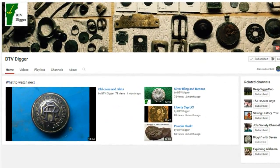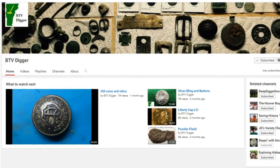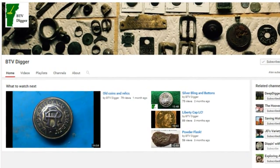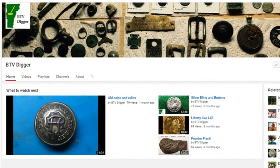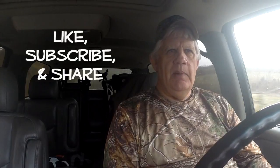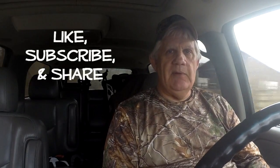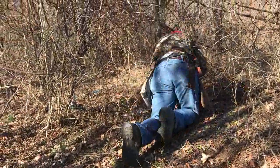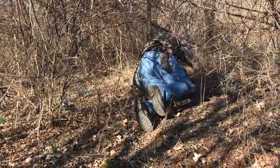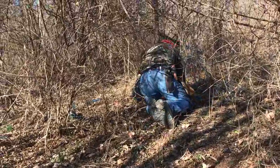I want to do a shoutout today to my buddy BTV Digger — you can see his channel there on your screen. He's a good guy, makes some good videos. I'll leave a link in the description below, so check him out. BTV Digger — like, subscribe, and share, and be sure to tell him that Seven sent you.